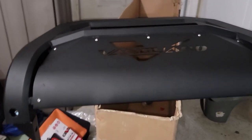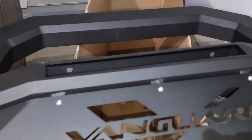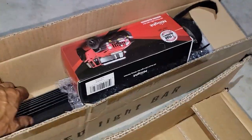Hey guys, it's me again, Herman, in another review. Today I'm installing this beauty — the Vanguard bull bar with an LED light. It's all in this box with the installation kit.